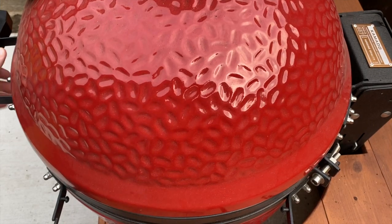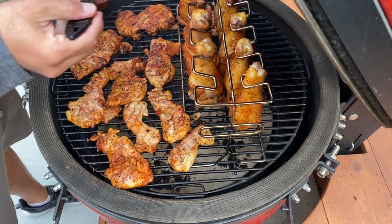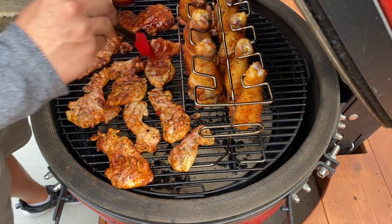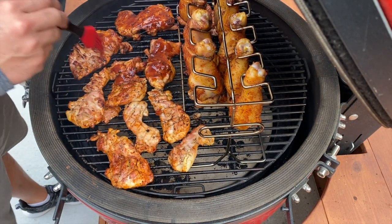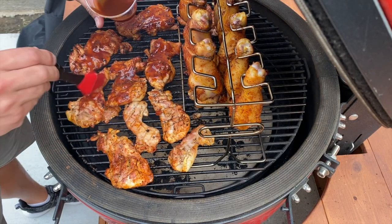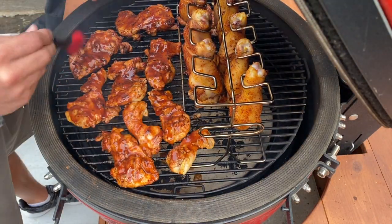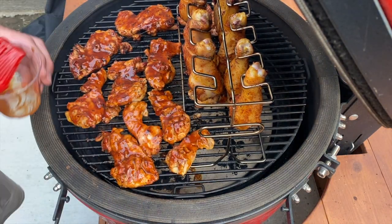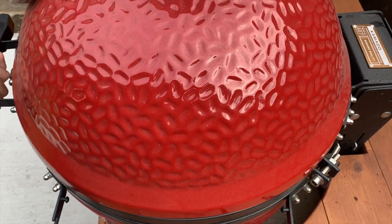I said I'd come back in 10 minutes but I'm back in five because I'm going to put some barbecue sauce on these chicken thighs. Then we'll let it go about five more minutes to let it tack up. Putting some nice sauce on here. The drumsticks I'm not going to sauce until later because those have a little longer to go. So we've got the thighs sauced up — going to let them go five more minutes until that sauce is reduced and tacky.